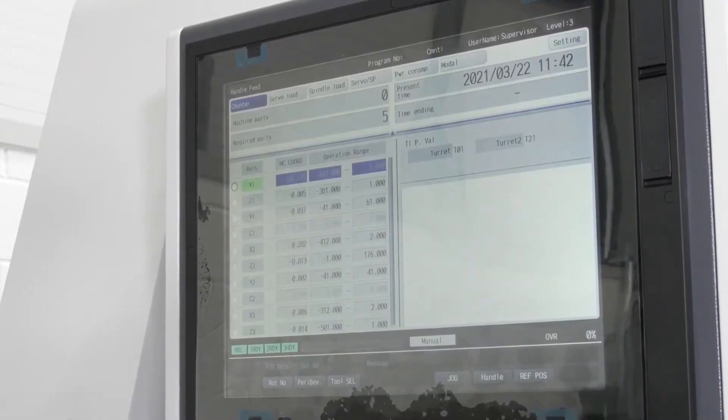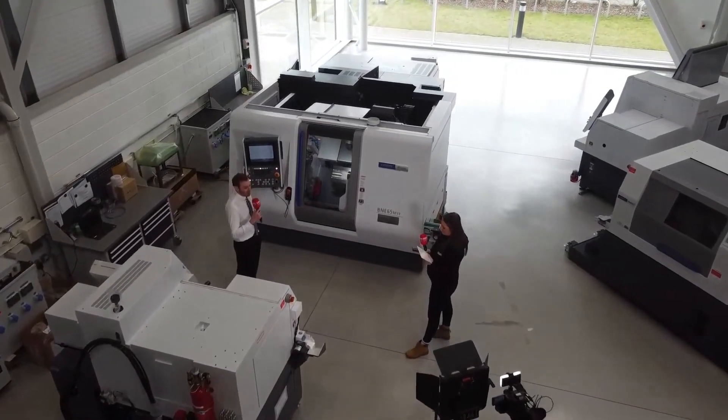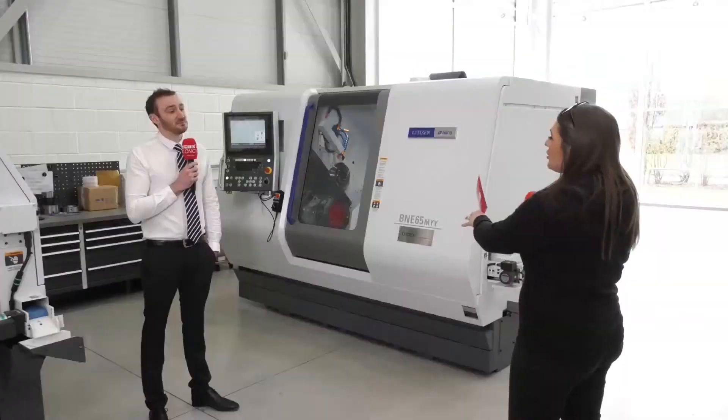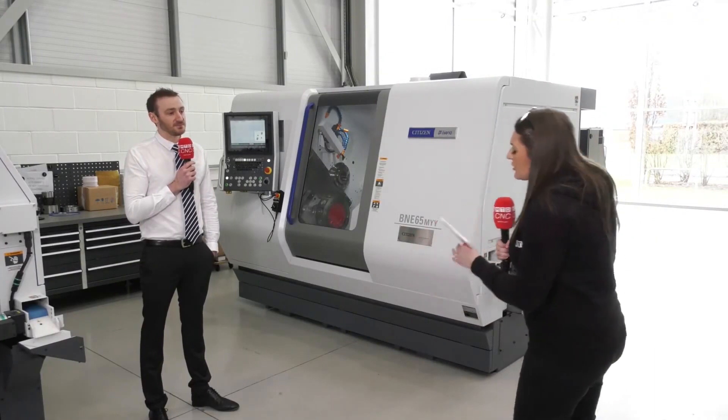Visually, as you can see, we've got the new control, so it's got a large touchscreen control and the window, which is massive. And that's a huge addition — having a large window because sometimes you have to look into the machine to see what's going on.